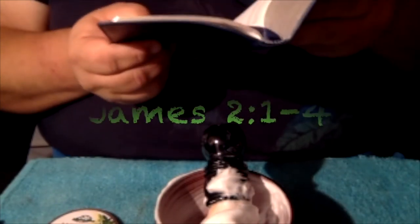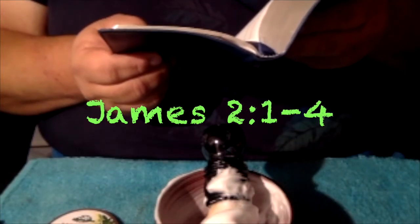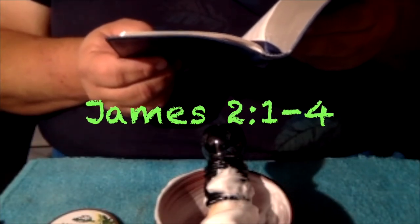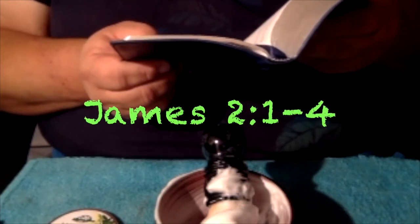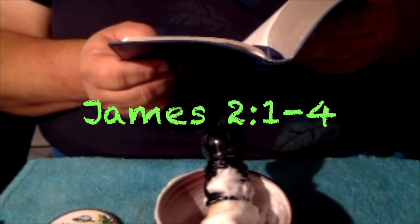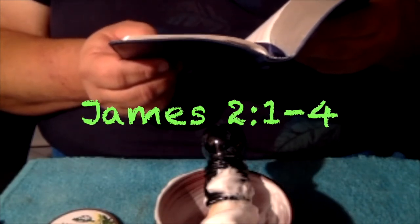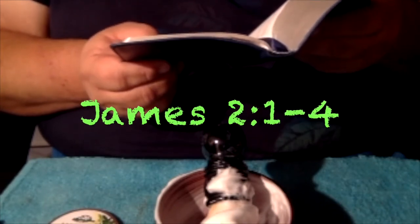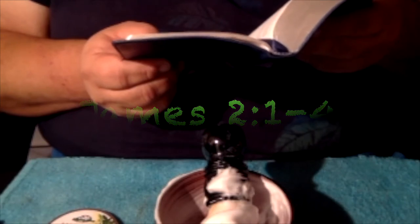And now I'm going to bring out God's word for today's message. I've got it marked here, just got to get to it. Today's message is coming to us from James chapter 2, starting at verse 1, going through verse 4. 'My brothers, show no partiality as you hold the faith in our Lord Jesus Christ, the Lord of glory. For if a man wearing a gold ring and fine clothing comes into your assembly, and a poor man in shabby clothing also comes in, and if you pay attention to the one who wears the fine clothing and say, you sit here in a good place, while you say to the poor man, you stand over there, or sit down at my feet — have you not made distinctions among yourselves and become judges with evil thoughts?'